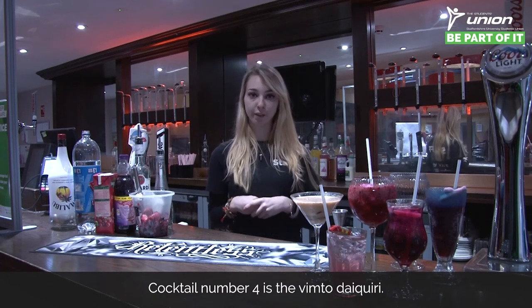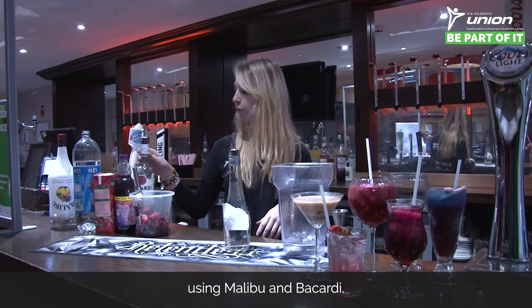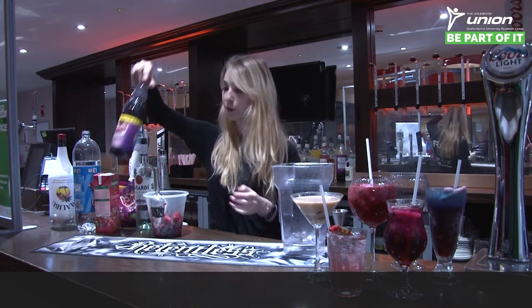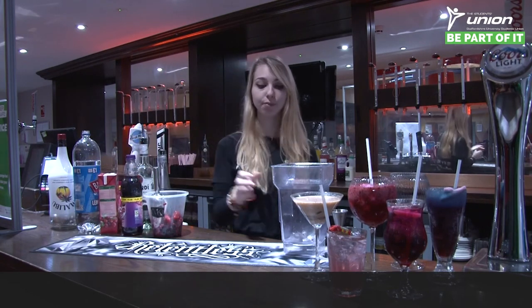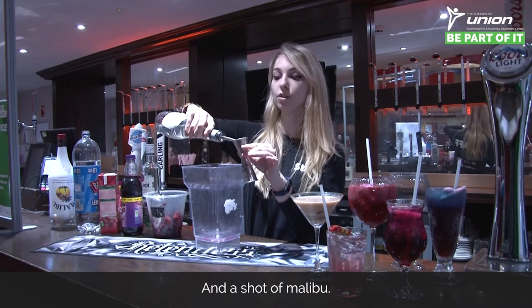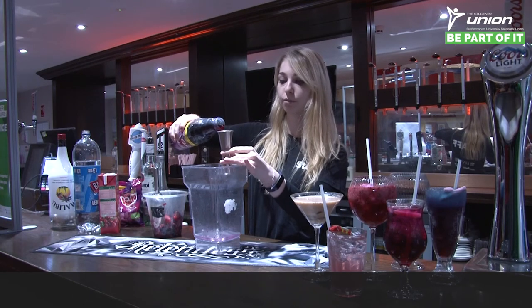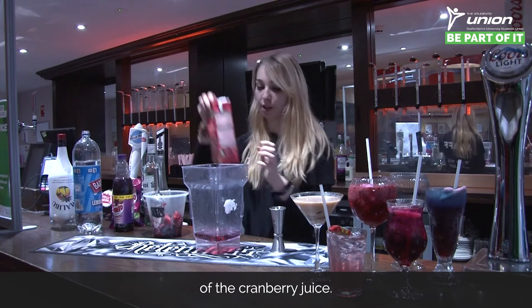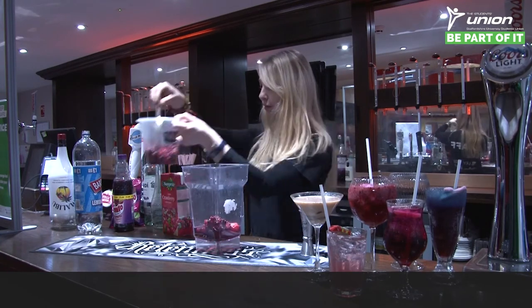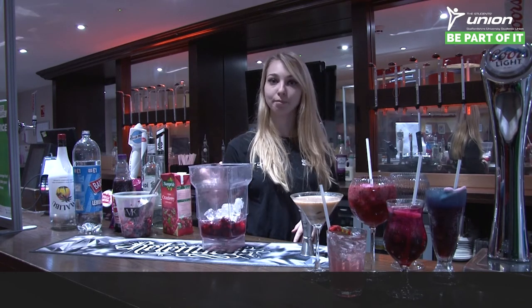Cocktail number four is the Vimpto daiquiri. For this one we're not stirring or shaking — we're using a blender. Alcohol-wise we're using Malibu and Bacardi, and this is going to be mixed with ice, frozen berries, Vimpto squash, and some cranberry juice. Start with a shot of Bacardi and a shot of Malibu, then two shots of the Vimpto squash, followed by two shots of cranberry juice, a scoop of the frozen berries, and a scoop of ice. Once all your ingredients are in, blend it.